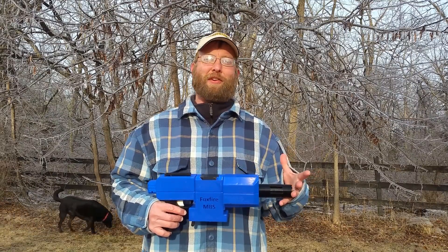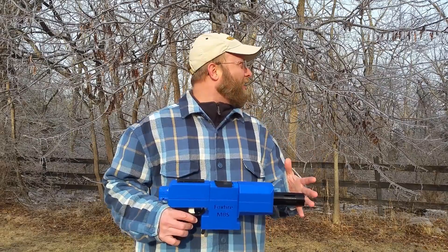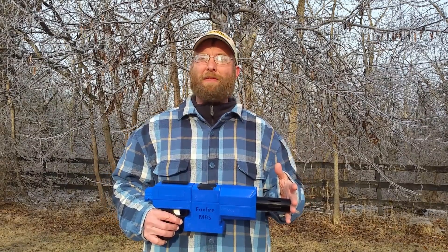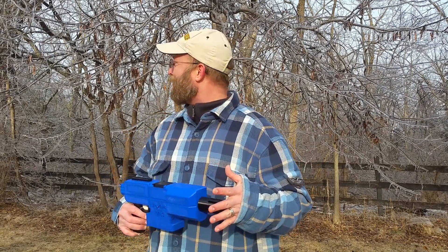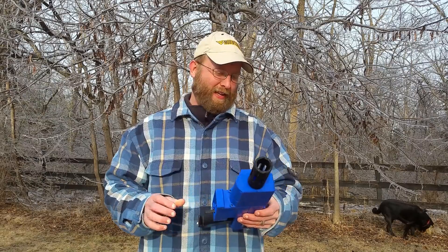We had an ice storm a couple days ago and it never warmed up, and it is still on this tree. This is 48 hours after the storm and we still got ice all over these trees here in West Virginia. It's absolutely spectacular, but that's not what I wanted to talk about today.